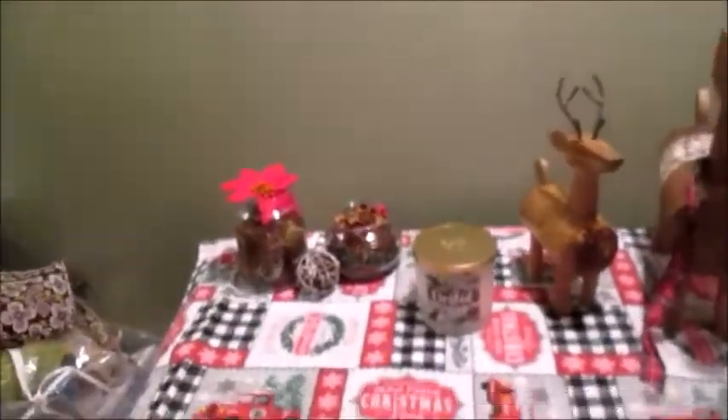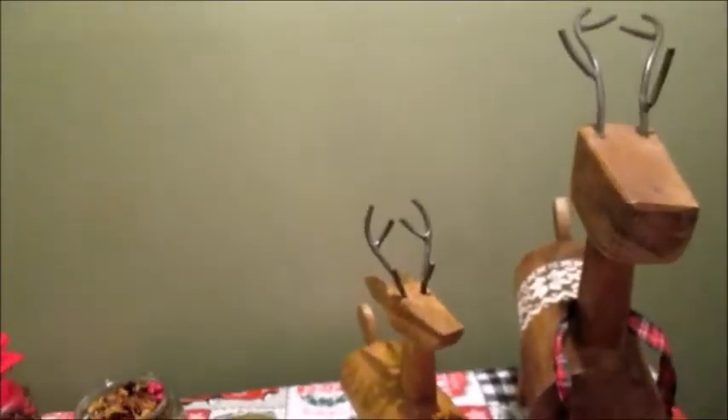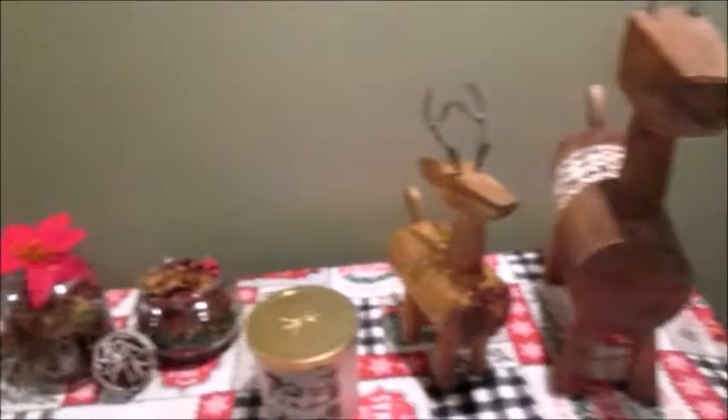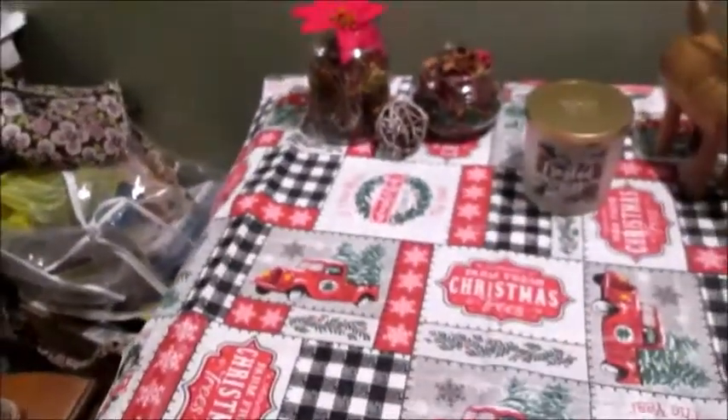Here's the table so far — the tablecloth looks so cute. And then we have our clove and berry candles. The potpourri smells super good. So next, what we're going to do is decorate the top of this green cabinet right here.